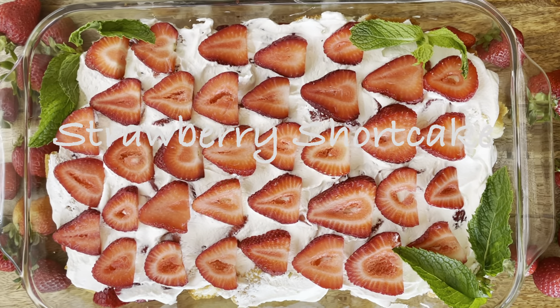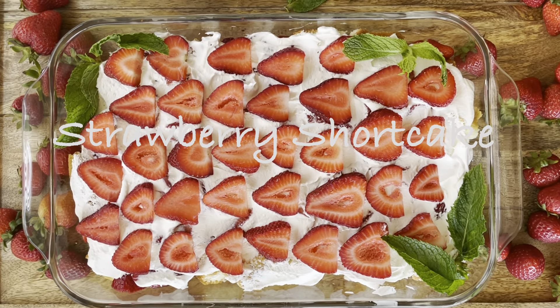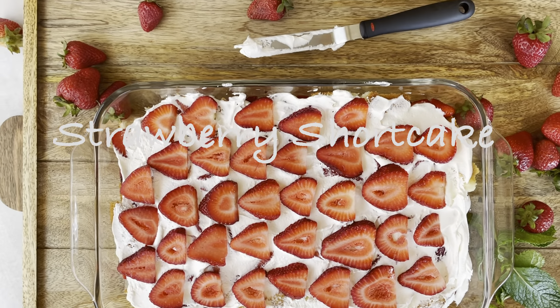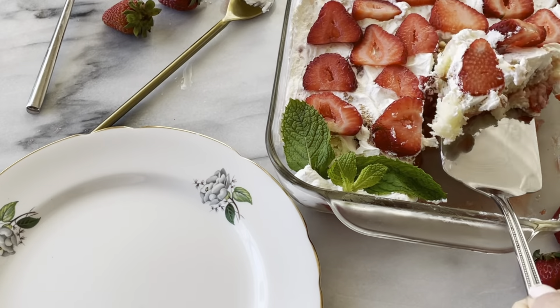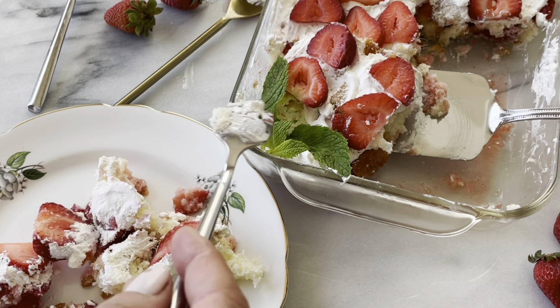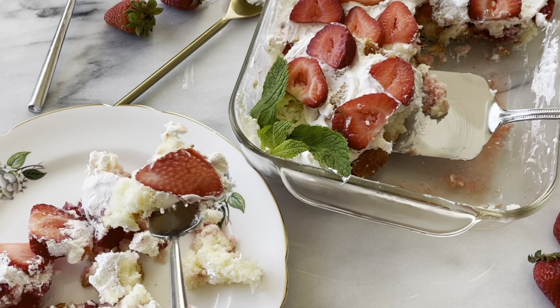Hi, welcome to my kitchen. This week's recipe: delicious fresh strawberry shortcake. This American classic dessert is a summertime essential, with flavors of tender vanilla cake layered with whipped cream and juicy strawberries.